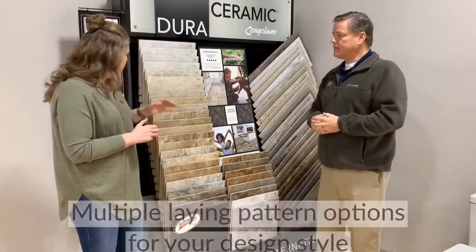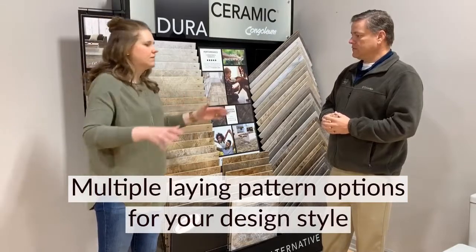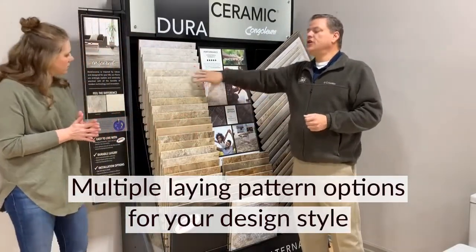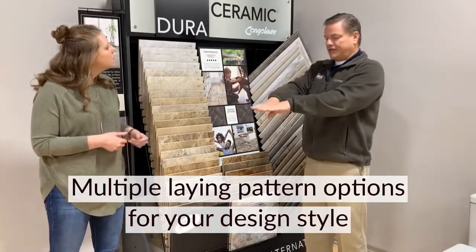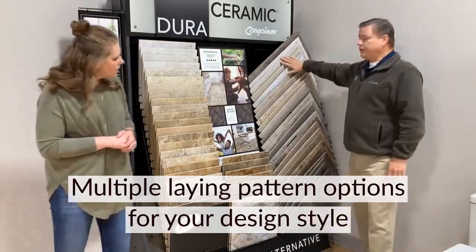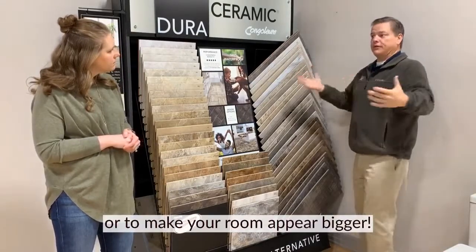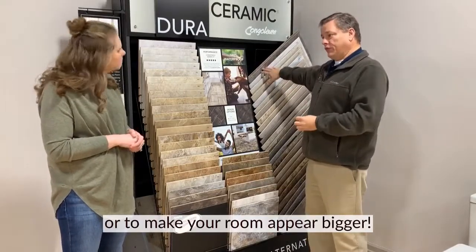Can this tile be laid in all different sorts of patterns? Absolutely — we have two different size options. With the 16 by 16 tile, we can do either the checkerboard, which is just a grid, or a brick pattern where we offset them. With the 12 by 24, we do the same thing. The cool thing is we can go either lengthwise to make your bathroom appear longer, or the other direction to make it appear wider, depending on what your bathroom is shaped like. This product can also be laid in a herringbone if we wanted to.